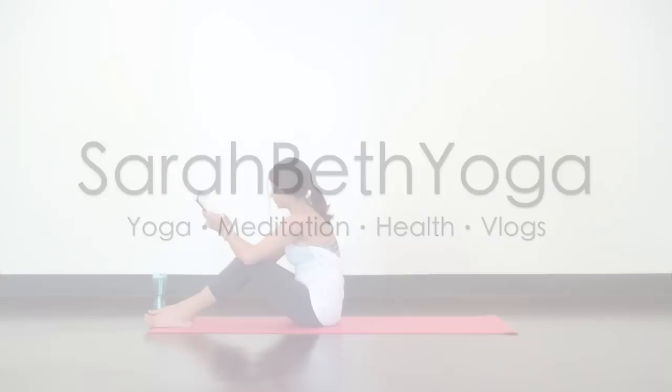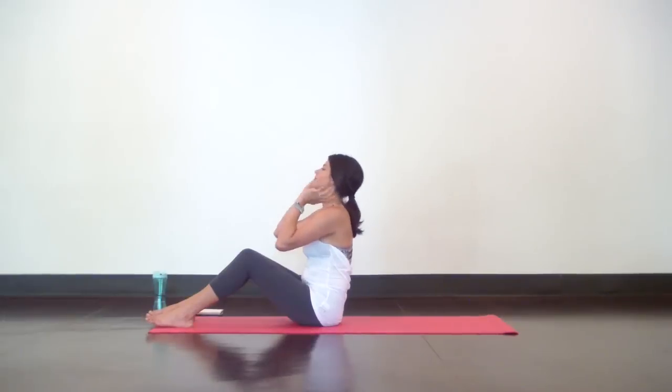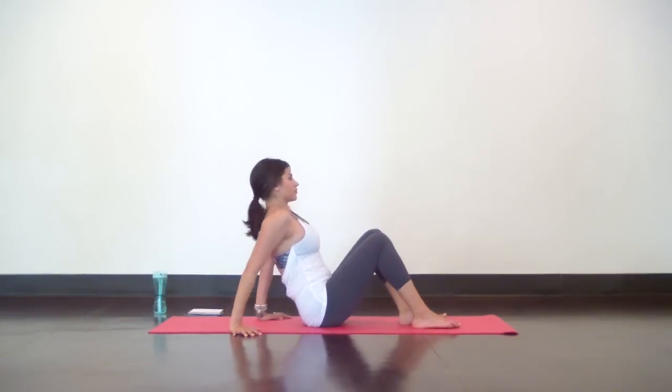Hi mama! Welcome to the postnatal core routine. Today's routine will help you build a strong foundation of strength and stitch your core together. It's very important that you do not rush your recovery, so please wait at least six weeks after birth or when you get clearance from your doctor before you begin any core exercises.